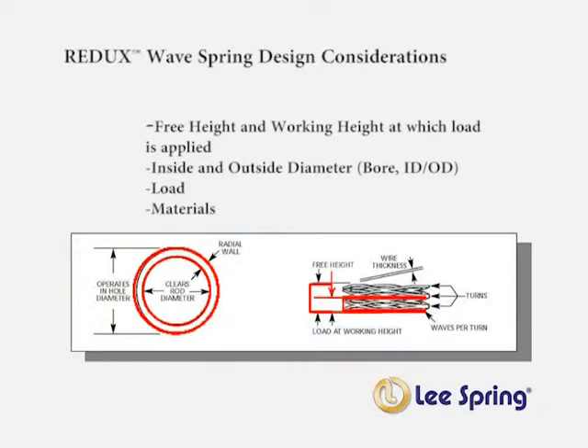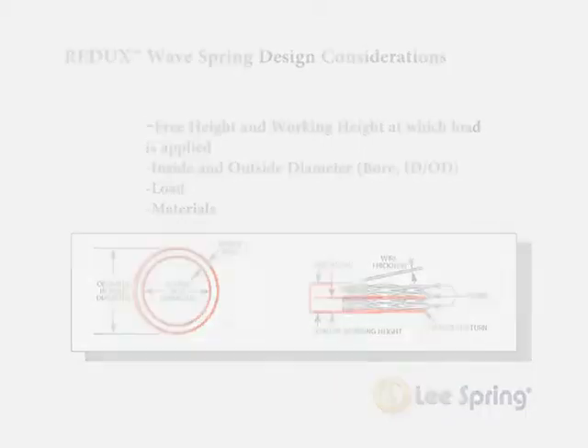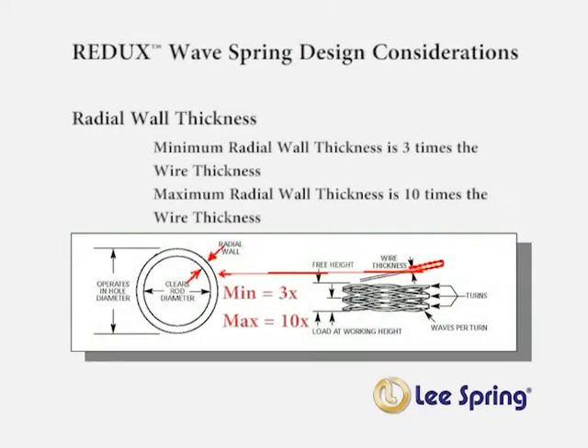If a design requires a unique material, consult with a Lee Springs engineer for assistance in selecting the right materials. When determining the radial wall thickness required, keep in mind that the general rule is for a minimum radial wall thickness to be at least 3 times the thickness of the wire. The maximum radial wall thickness should not exceed 10 times the thickness of the wire.